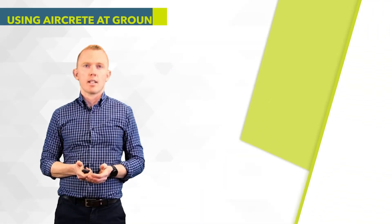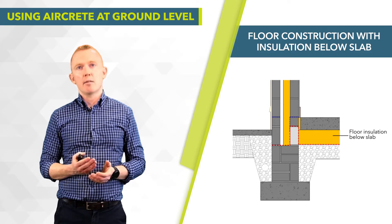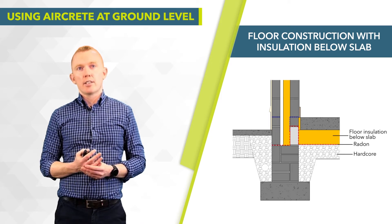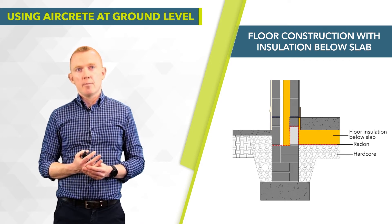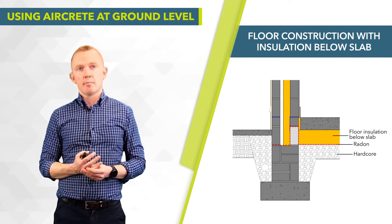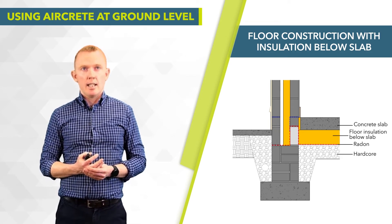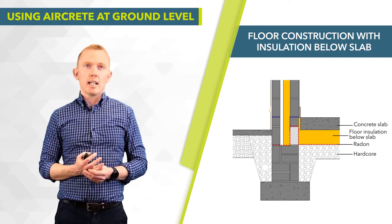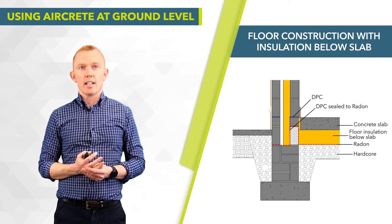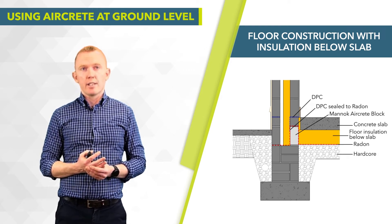This diagram shows a typical insulation-below-slab situation. We have hardcore blinding, a radon barrier underneath the insulation turned up over the top of the block and back down out through the cavity outside above the insulation, a 150mm concrete slab, and at the level of the top of the slab we have our DPC, which is turned down and sealed to the radon barrier.